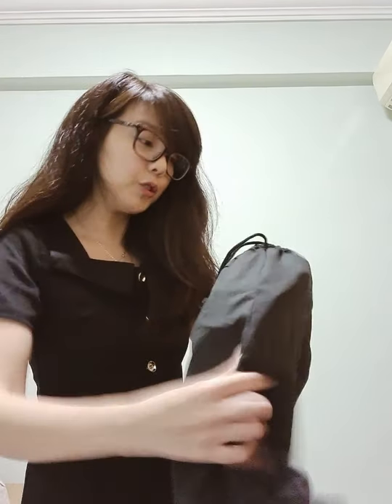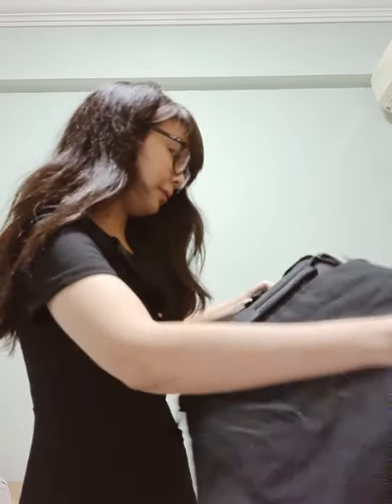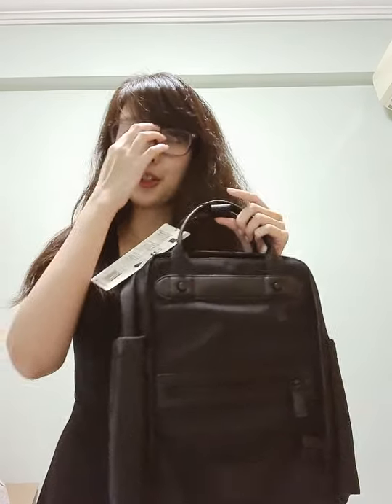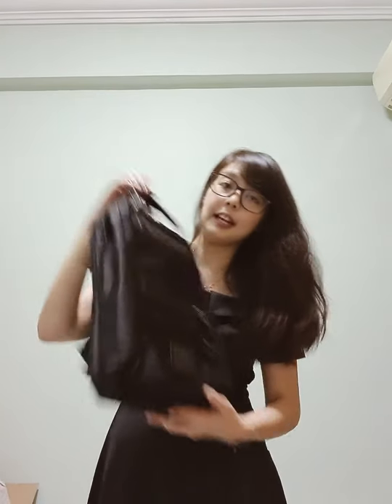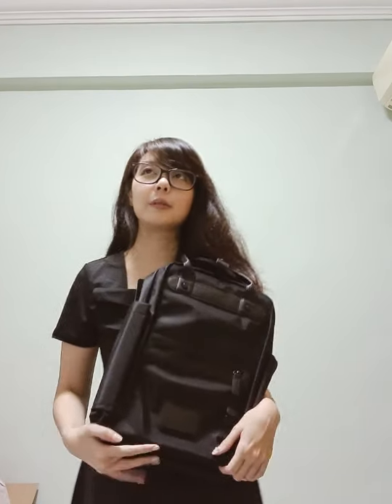There you go. Ta-da! Welcome, my new bag! Do you like it? I do. So basically the reason why I chose black is because it's a very universal colour. It's a very convenient bag actually. They come in different colours — I think it was in pink. I wanted a pink version, but I felt that it would get dirty easily.